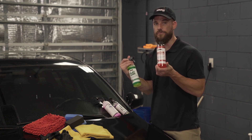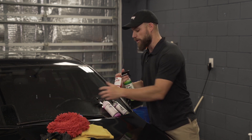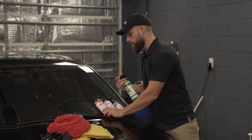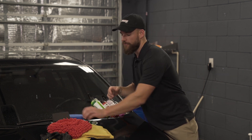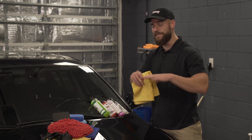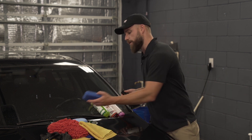You're going to wash the surface with the decon and mitt like this right here, and then you're going to clay block the surface with the clay loop and a clay block like this. Now after that, your surface is prepped. You're going to want to ideally be in a shaded area, a cool dry area, and then you're ready to apply.